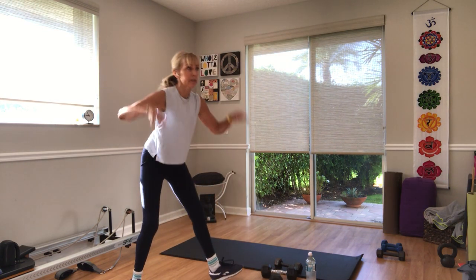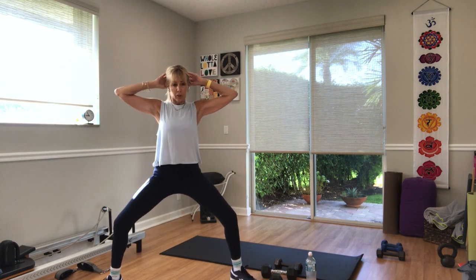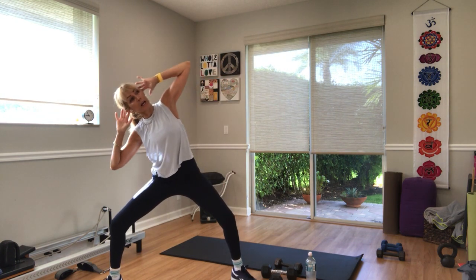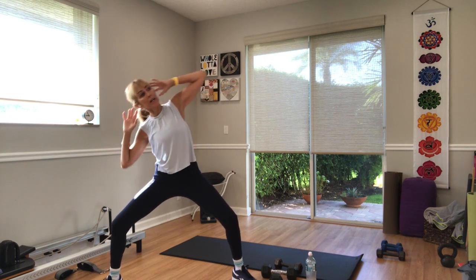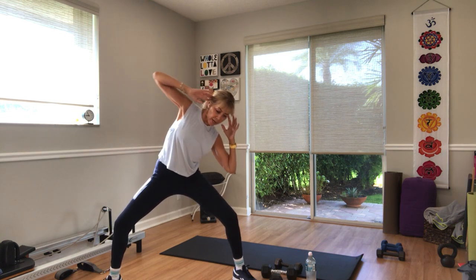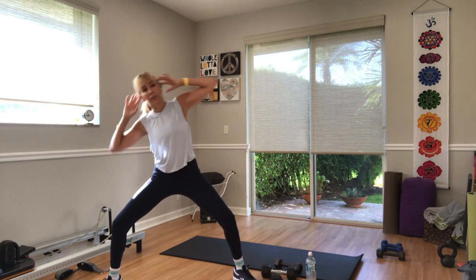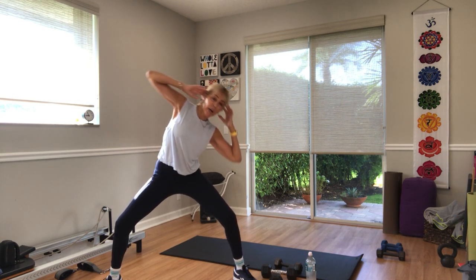You're welcome to hold a weight. Hands behind your head, down by your side, or over your head. Three, two — tick tock, side to side. Try to get your arms — if your hands are behind your head, reach your arms behind your hips. Just side to side, no forward, no back. Three, two, and one.